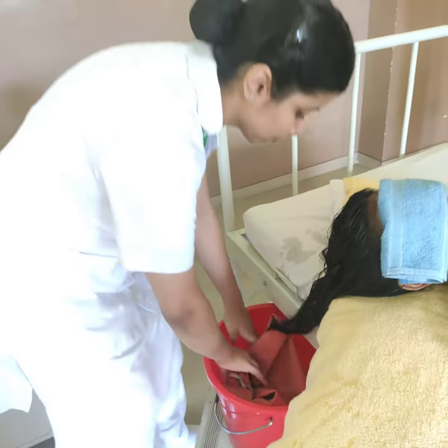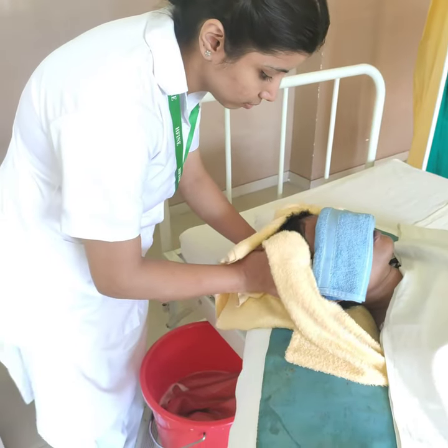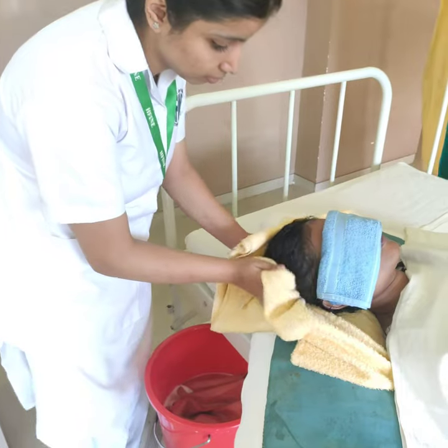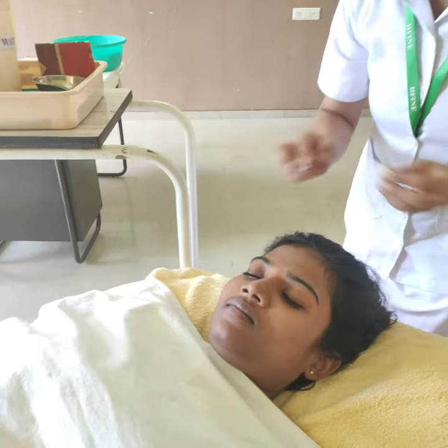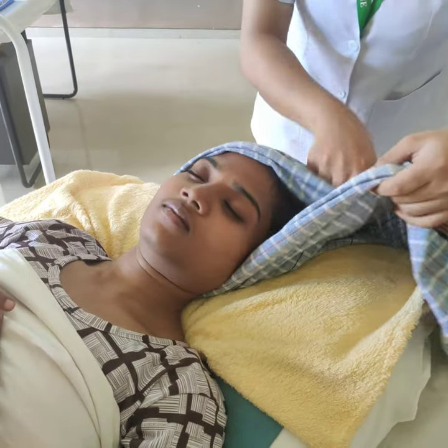Instruct the patient to inform if any discomfort or pain occurs. Remove the trough and place it in the bucket. Dry the hair with the towel. Discard the towel and the cotton plugs.